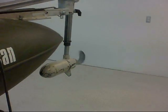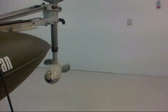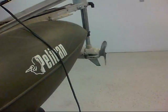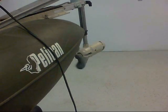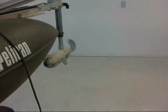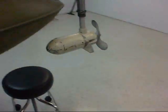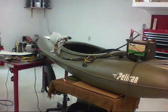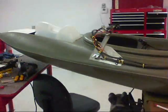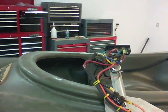You can control it from up here, just moving your lever forward and back. You can turn it left, right, or even backwards. The next time you see this, I'm going to have it in the lake and we'll see how it does. Stay tuned for part two.